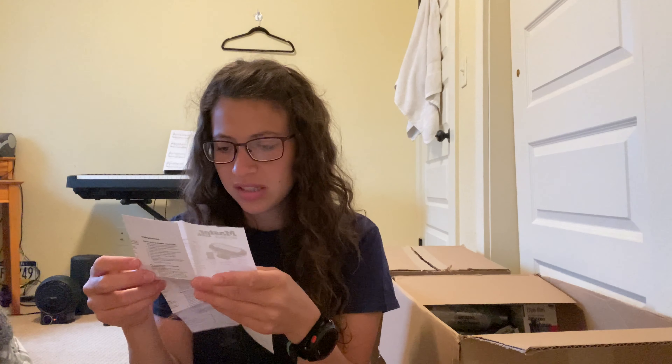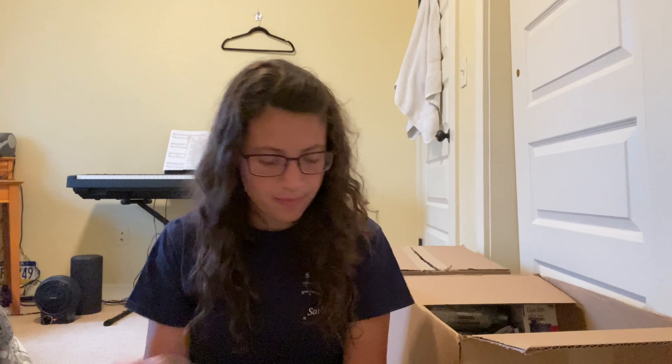It says the lock is preset to zero, zero, zero, zero, zero — so that's not gonna work. I'll have to figure out if I can reset that. It's a cool item though — you can put your phone and stuff in there is what it's for.